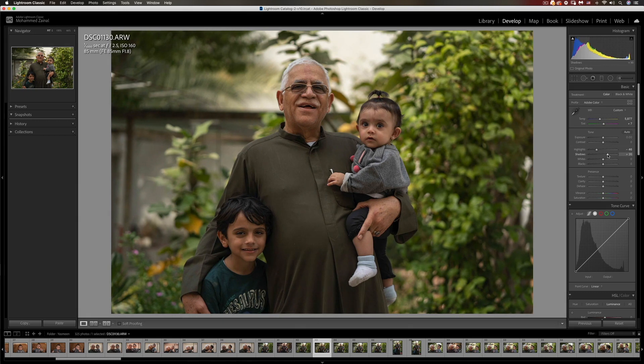I don't want it to look very HDR-ish — I hate that look — so somewhere around here is good. Now you can increase texture, but I just don't want to increase that. I want to have a bit of a dreamy look, so I'm going to drop texture down.